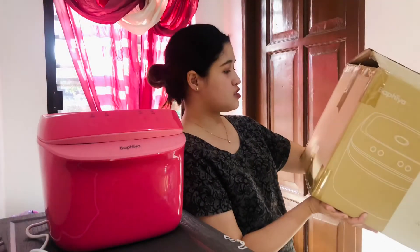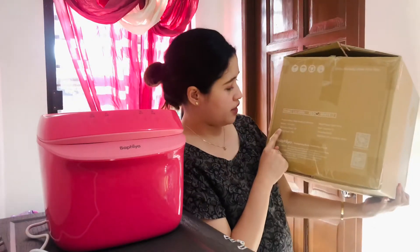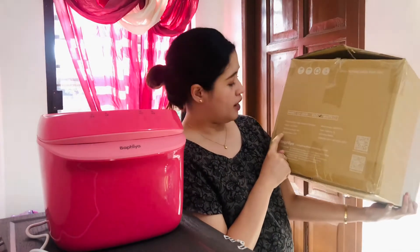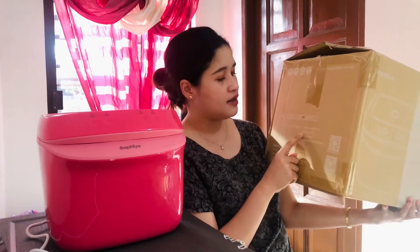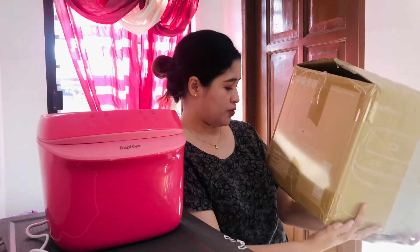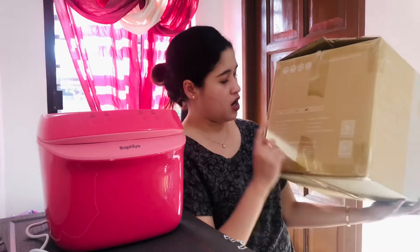According to the box, the sterilizing power is 8 watts, the drying power is 75 watts, and the power used is 220 volts — the standard voltage we use here in the Philippines. The capacity is 7 liters. Those are the specs printed on the outside of the box.